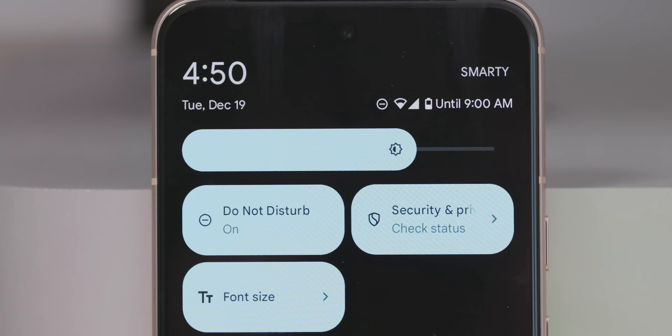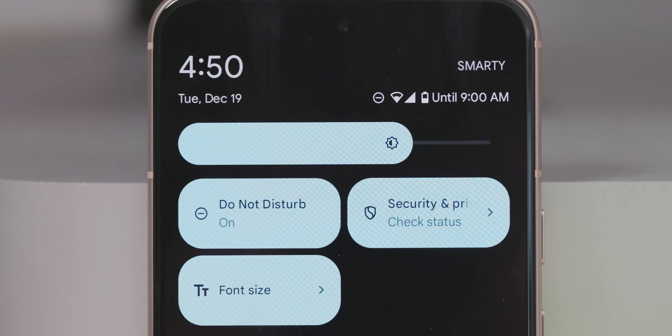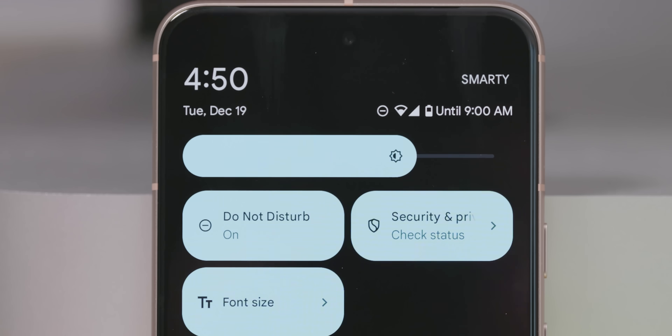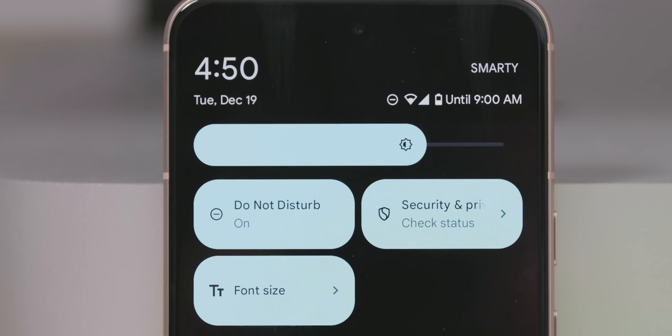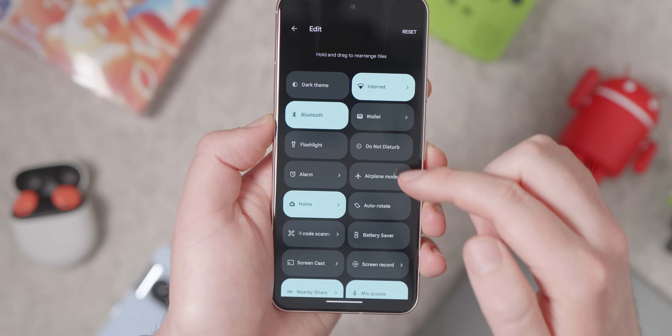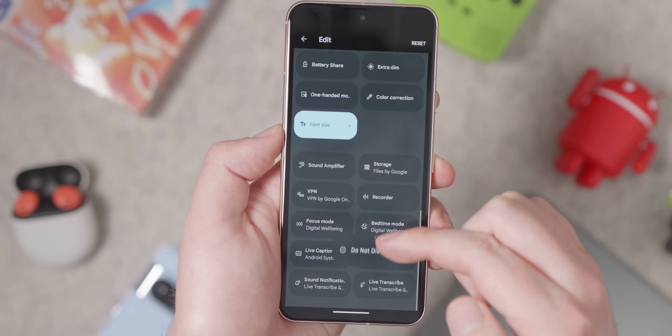The first thing we recommend after setup is to go in and hide every single quick settings toggle you don't want your family members to touch — especially Do Not Disturb. They will find a way to trigger Do Not Disturb when they shouldn't, and then a month later you'll be told their phone isn't ringing anymore and that's why they don't take your calls.